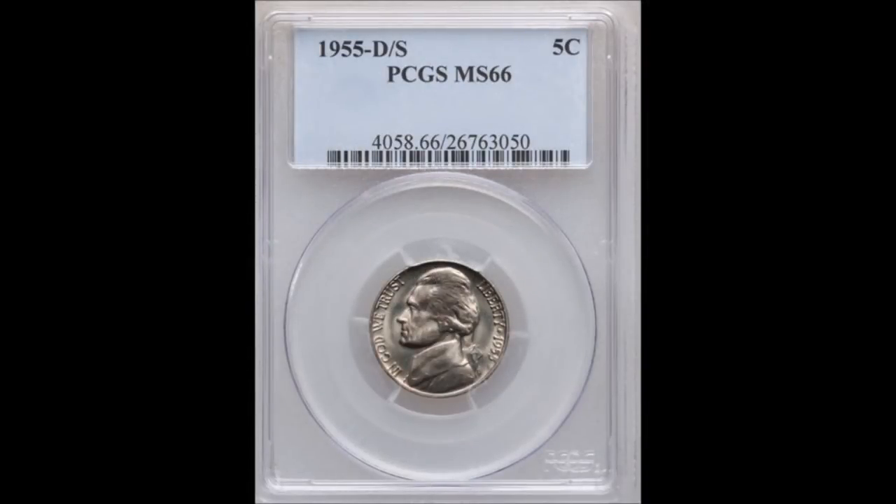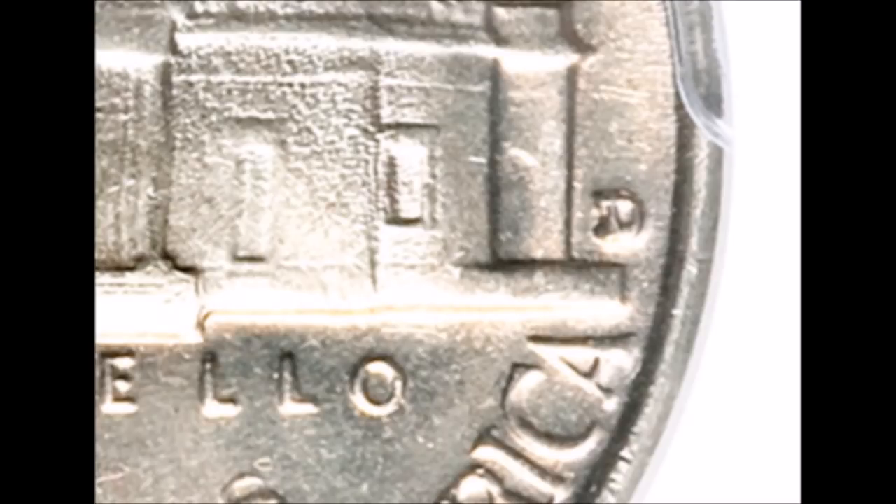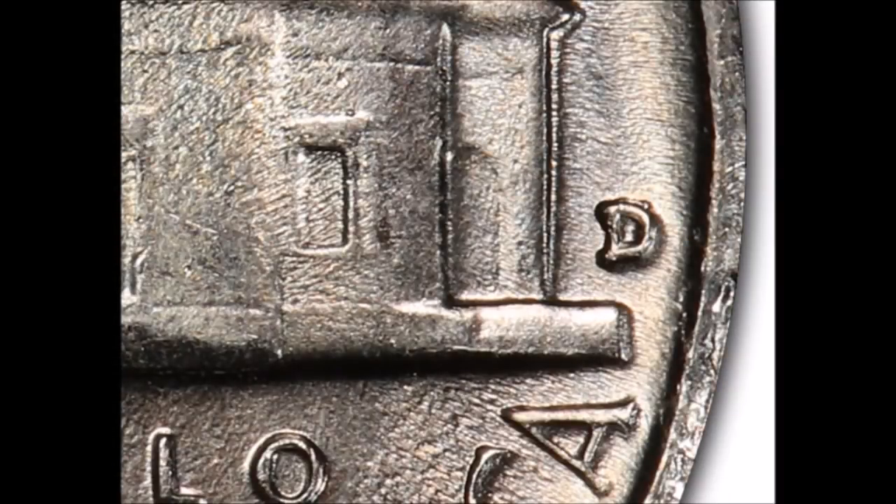Now we are taking a look at a 1955 Denver Mint Jefferson Nickel — a D over S mint mark variety, yet another over mint mark. Over mint marks are pretty scarce in all of our coinage series, so anytime one is out there they are typically pretty popular, and this one is quite a popular variety. The mint mark was clearly punched over top of a San Francisco mint mark. Circulated examples start at around $5 and trade upwards of $30, while uncirculated examples start at around $40 and can trade upwards of $1,050.